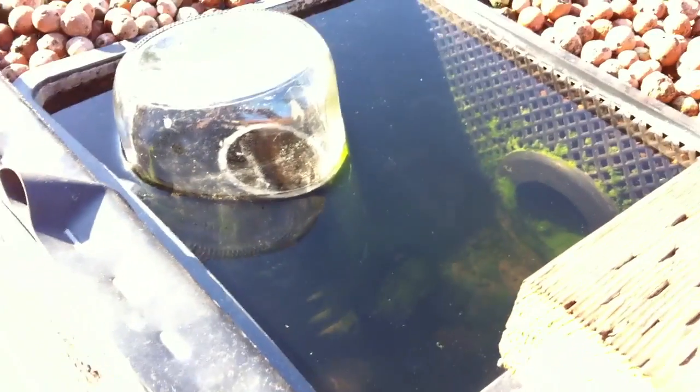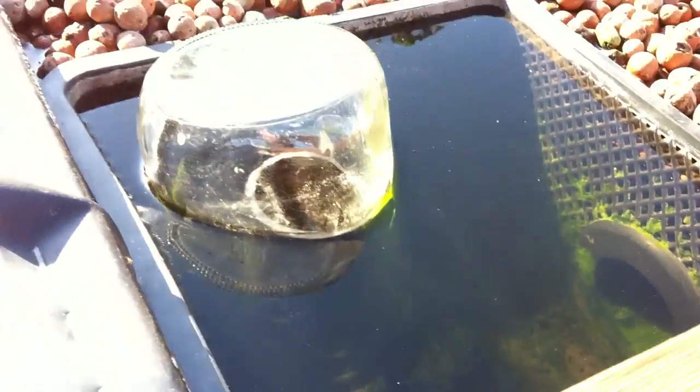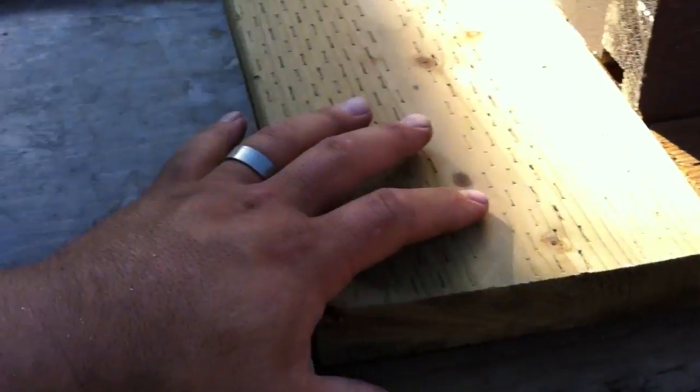I can give you a little video illustration of our bell siphon here. This thing is about to go. Let me lift the lid so you can kind of see both things working together here.